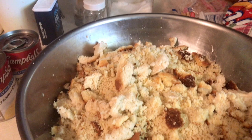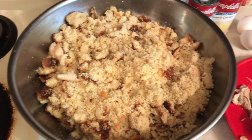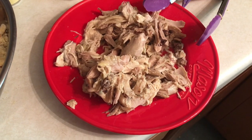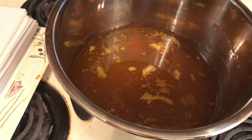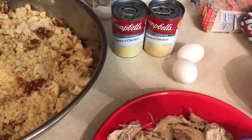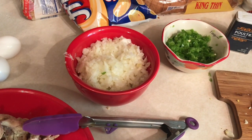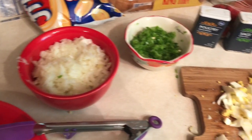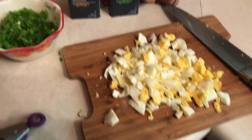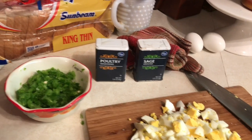Saving cornbread in the freezer was something my mother-in-law taught me to do. She also told me to crumble up about three pieces of loaf bread and add it as well. You'll want some boiled chicken removed from the bone, the broth from your chicken, two cans of cream of chicken soup, two whole eggs, an onion chopped, bell pepper chopped, and two boiled eggs chopped.